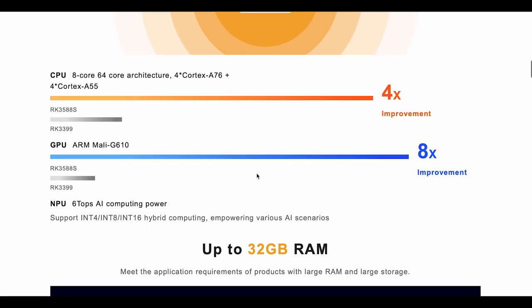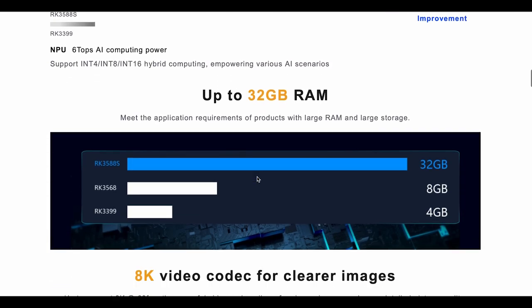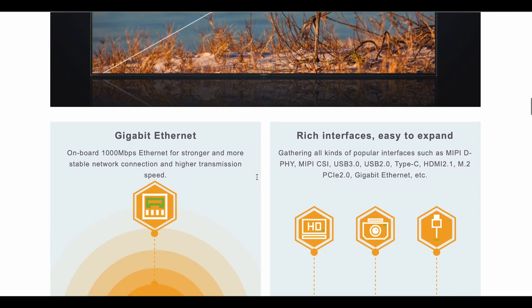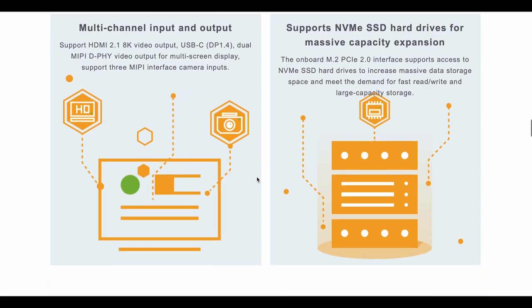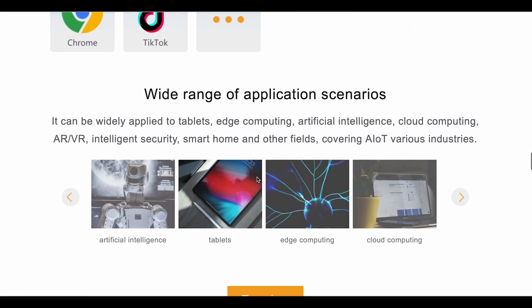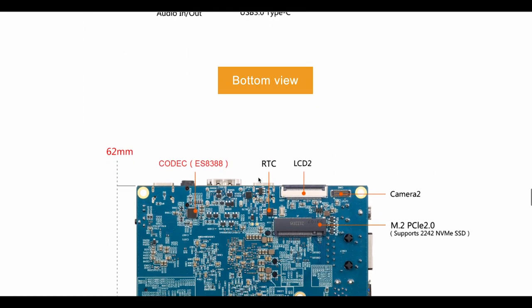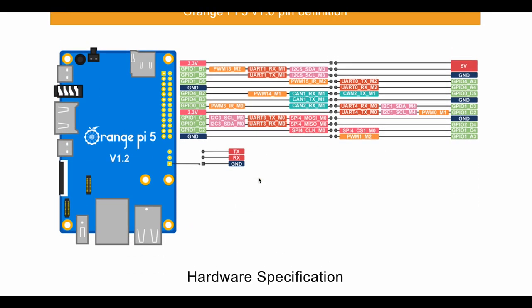As you can see, the CPU versus past revisions of the chip is up to four times faster. It supports up to 8K video codec at 60 fps and NVMe SSD storage. Supported operating systems include Android, Orange Pi OS, and many others. Here are a few more board specifications — this is where your NVMe card goes, and here's the pin-out for the 26-pin GPIO header.